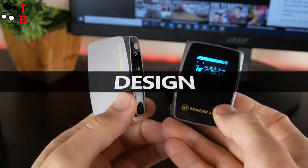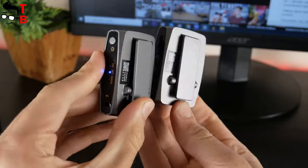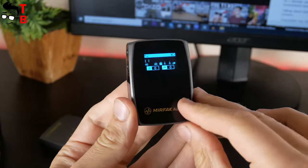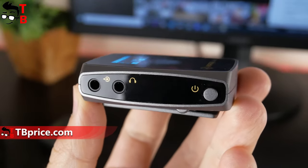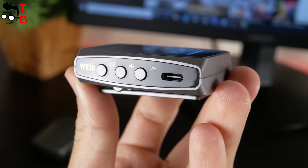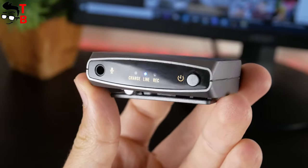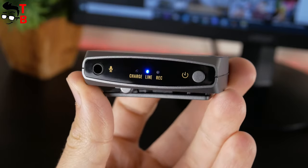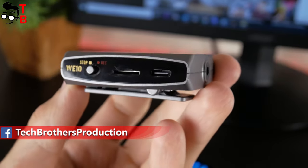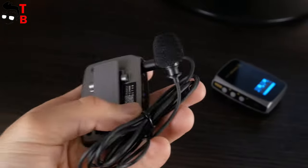The receiver and transmitter are made of the same plastic material and the same colors. Both of them have clips on the back. The main difference is that the receiver has a black front side with an OLED screen. It also has a power button, 3.5mm audio jack, and 3.5mm headphones jack. On the right side, there is a USB Type-C port, low cut button, mute button, and gain button. The transmitter also has control buttons such as power on and off, 3.5mm audio output, and 3 LED lights for charge, link, and recording. On the other side is a recording switch, microSD card slot, and USB Type-C port. The transmitter has a built-in microphone on the top, but you can also use an external microphone.